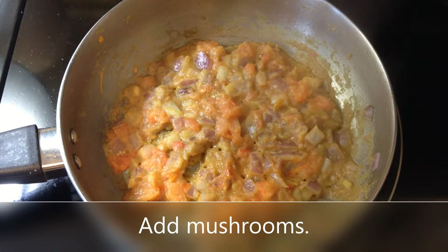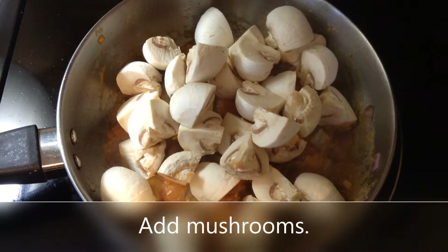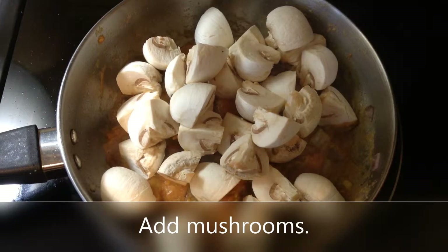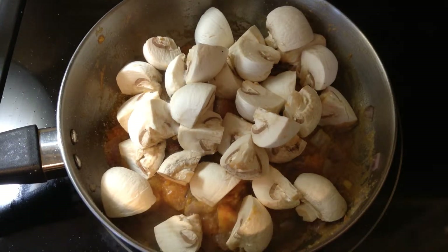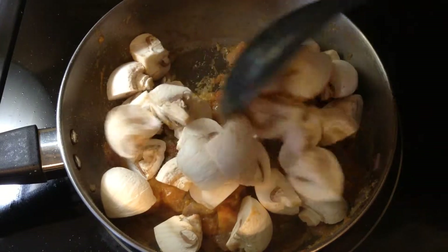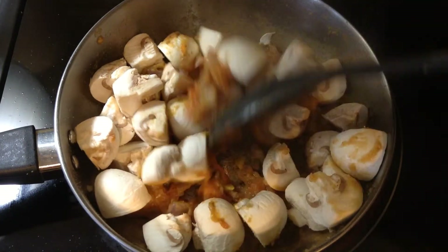The tomato is well cooked so I am going to add the mushrooms now, and also add enough salt, and give all this a good mix and let the mushroom cook.